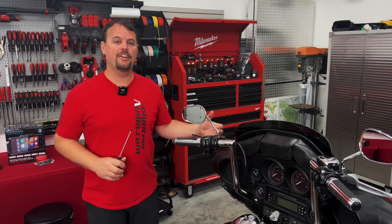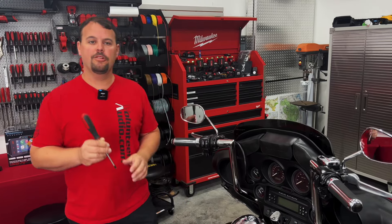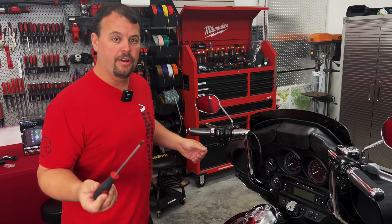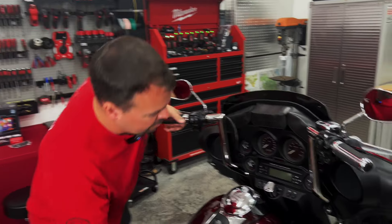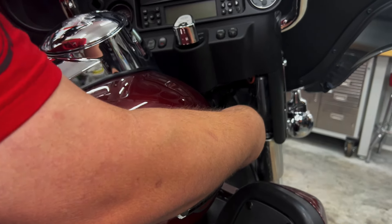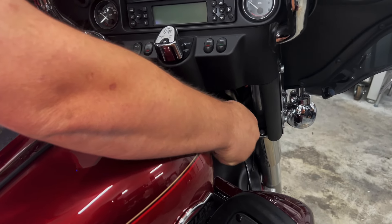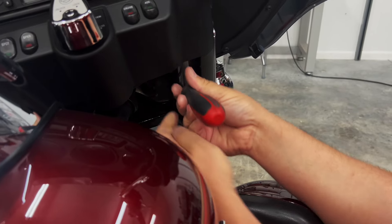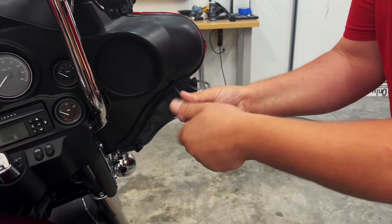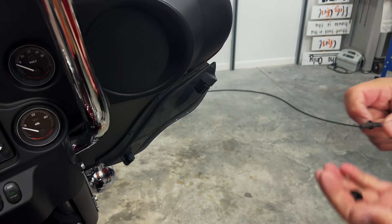I'm going to show you how to remove your fairing in preparation to install your new radio. All you'll need is a T27 Torx driver. We'll remove the inner fairing bolts first, starting with the lower hidden ones. Look all the way in here, turn your wheel to get access, and you'll see a Torx bolt on each side on the bottom. Loosen and remove those, then remove a Torx bolt up near each speaker — just two bolts on each side.